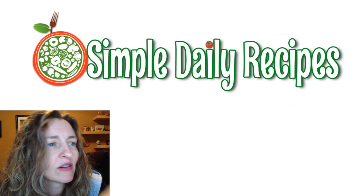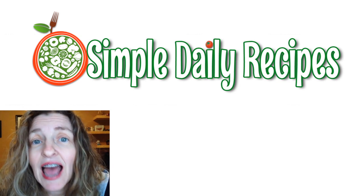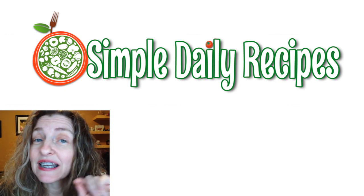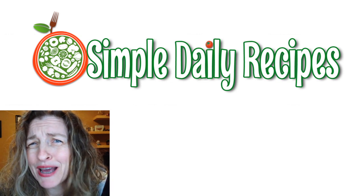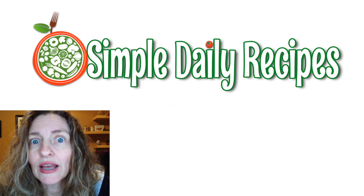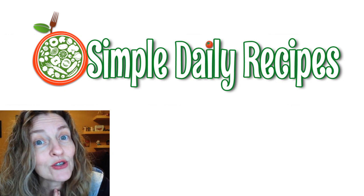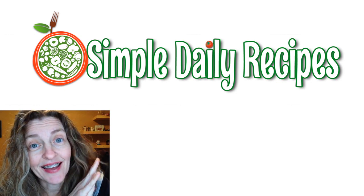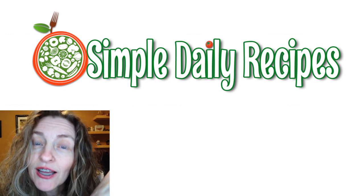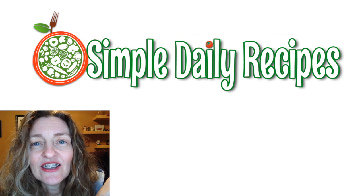There you go — my best fudgy brownies I have ever made. I am so proud, and I want you to make this recipe and be proud of you too. Share with your family, or just eat the whole thing yourself — it's only an 8x8 pan. You could stretch it over the week, or save it for something special to celebrate. Let me know what you think — have fun with this recipe, y'all. Bye!